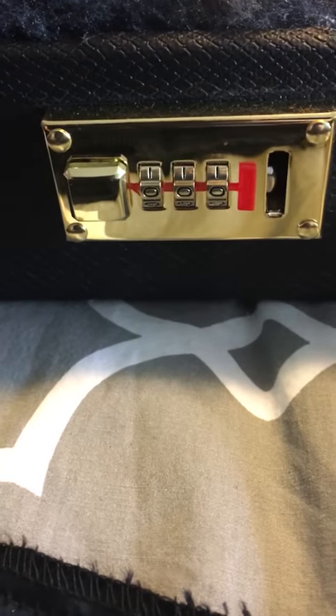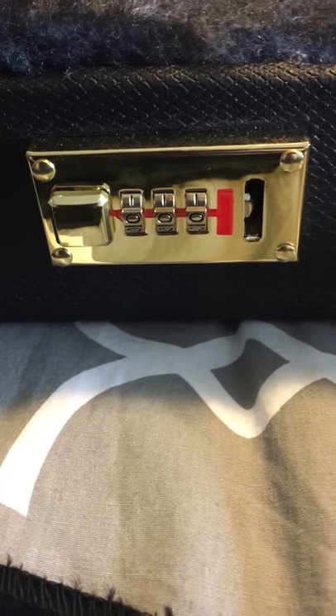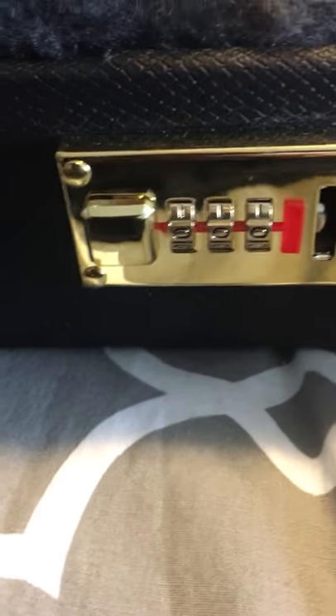I did my research and tried to find YouTube videos or any videos on how to replace these, because as you can see these are rivets and they're really hard to get in and out of without actually damaging the actual combination lock itself.